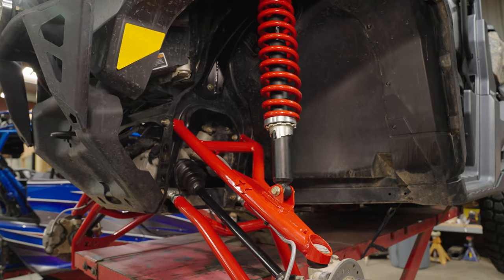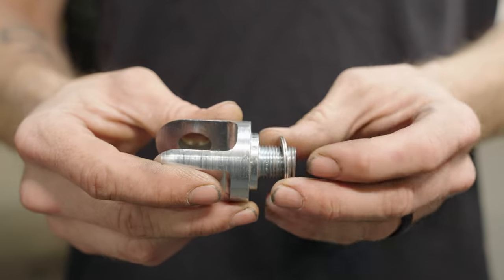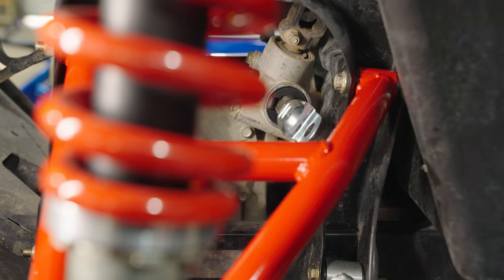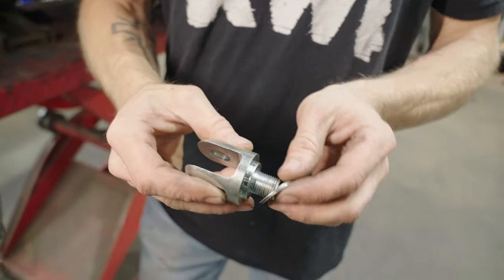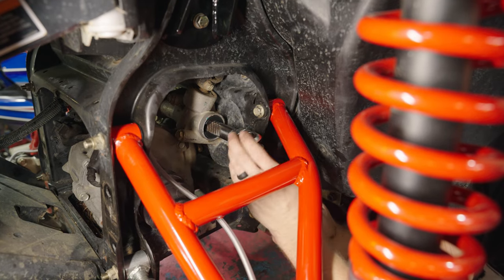Here's a close look at the rack once we got the factory inner rod end removed. The idea here is to get the clevis tightened down in an orientation that mimics your shock angle. The number of shims used might be different from machine to machine and even from side to side — that's okay.